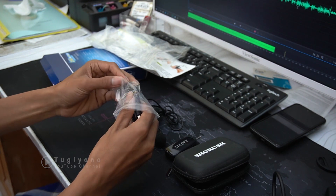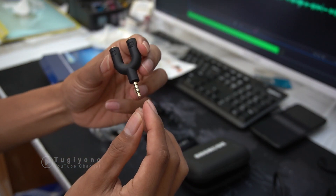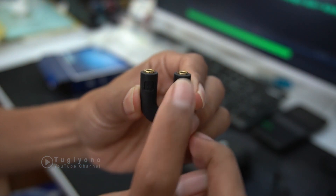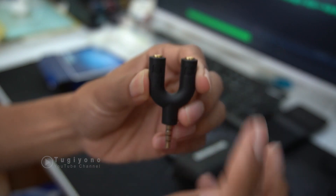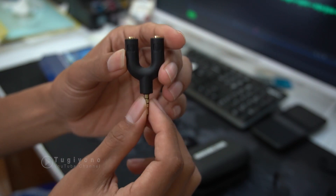Di sini ada volume plus dan minus. Terus di sini ada aksesoris tambahan — ada cabang ini untuk dimasukkan ke handphone. Di sini ada mic dan headset: mic ini untuk inputan audionya, dan ini untuk mendengarkan. Soket 3.5mm untuk input ke handphone.